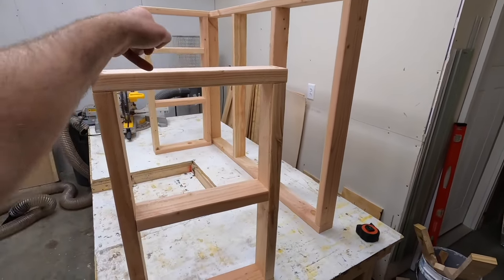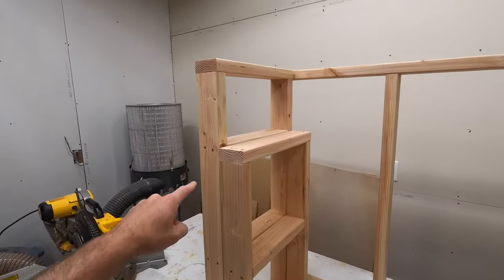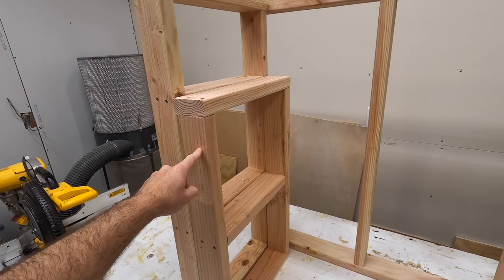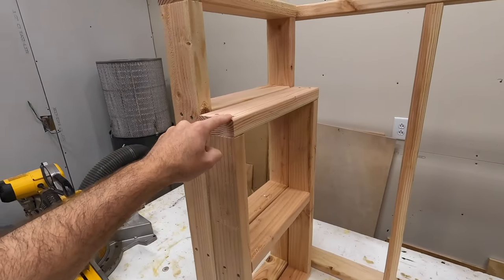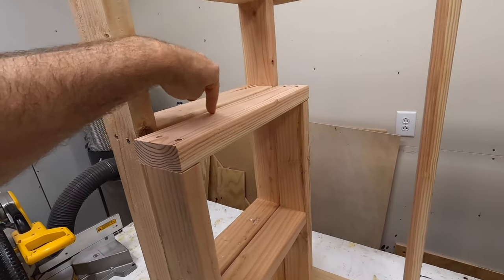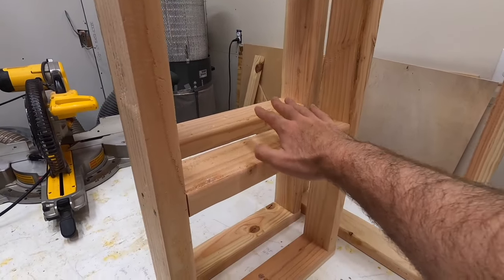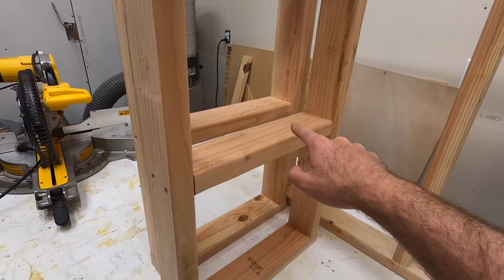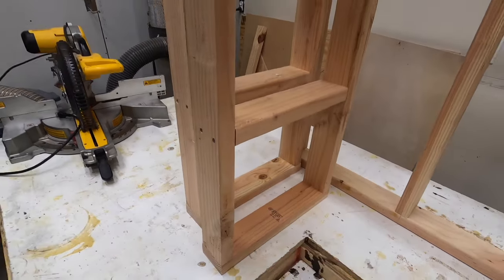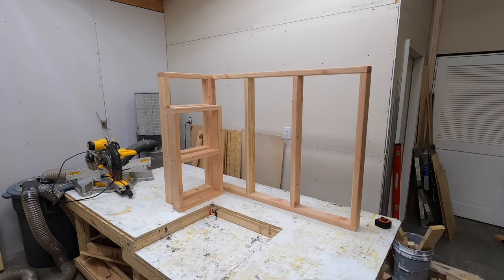I'm going to take this piece and put it over by the other piece. You can see the only difference between this piece and the far piece is that the far piece is the same height as the main frame, and this one is 10 inches shorter. The top of this one matches the internal brace of the taller piece, so boards will go across for the shelf. Another middle shelf goes across at the mid brace, and the bottom of the frame is the same height. I'll put the corner piece back and that'll make the internal frame of the bar.